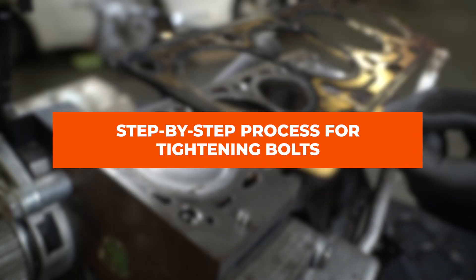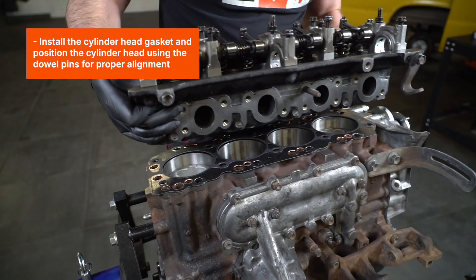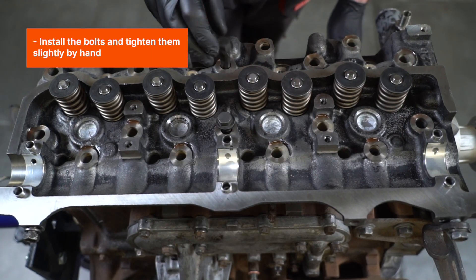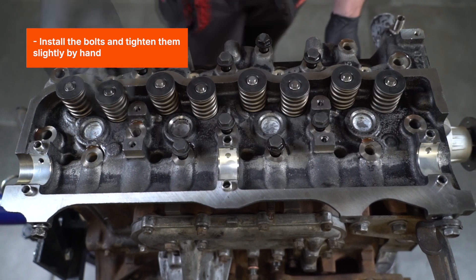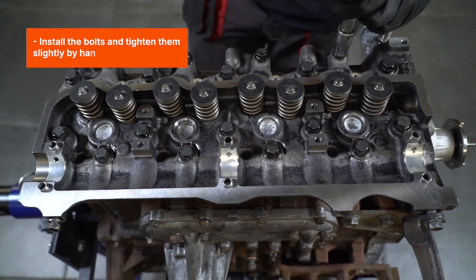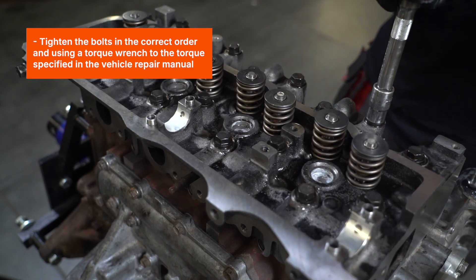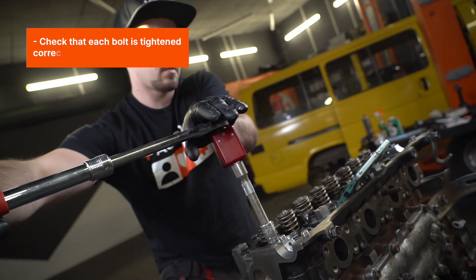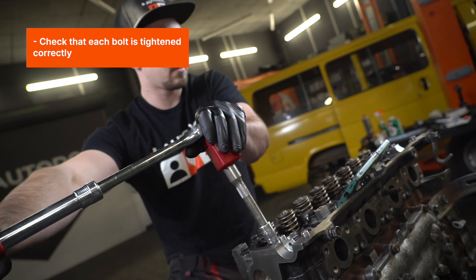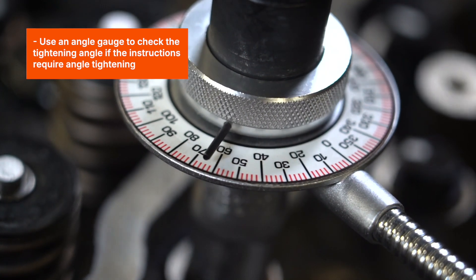Step-by-step process for tightening bolts. Install the cylinder head gasket, and position the cylinder head using the dowel pins for proper alignment. Install the bolts and tighten them slightly by hand. Tighten the bolts in the correct order, using a torque wrench to the torque specified in the vehicle repair manual, and check that each bolt is tightened correctly. Use an angle gauge to check the tightening angle if the instructions require angle tightening.